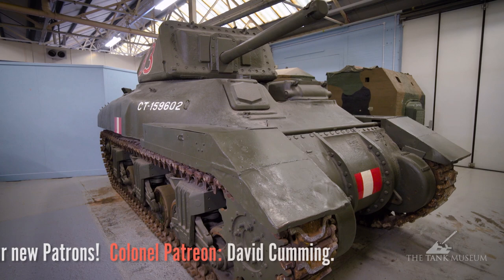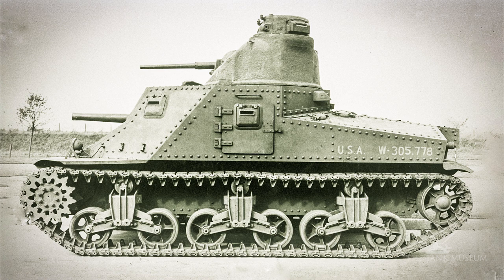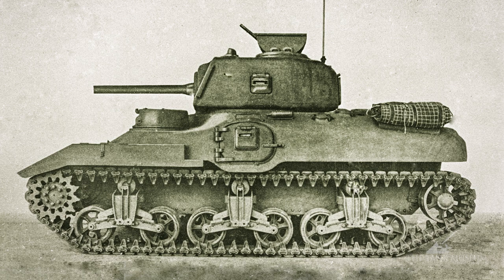It's quite an interesting tank because while the Americans were building the M3 medium — which we know as the Lee or Grant — the Canadians went for a turreted tank instead, so it's actually a little bit ahead of the Sherman.